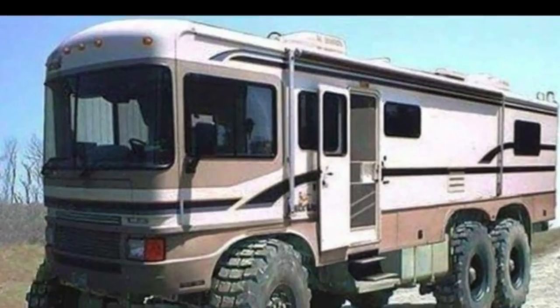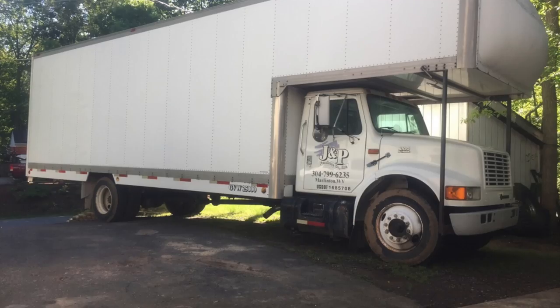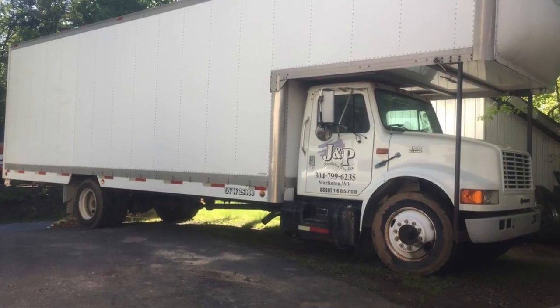We also thought about a Class C motorhome, but it cost more than our house, so that ruled that out. What we did end up settling on is an International 4700 - this one's a 1997 and it is a 26-foot box truck.